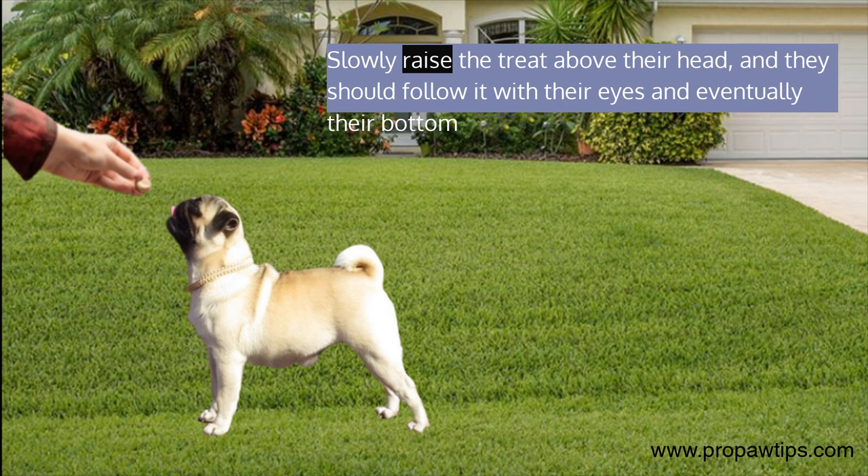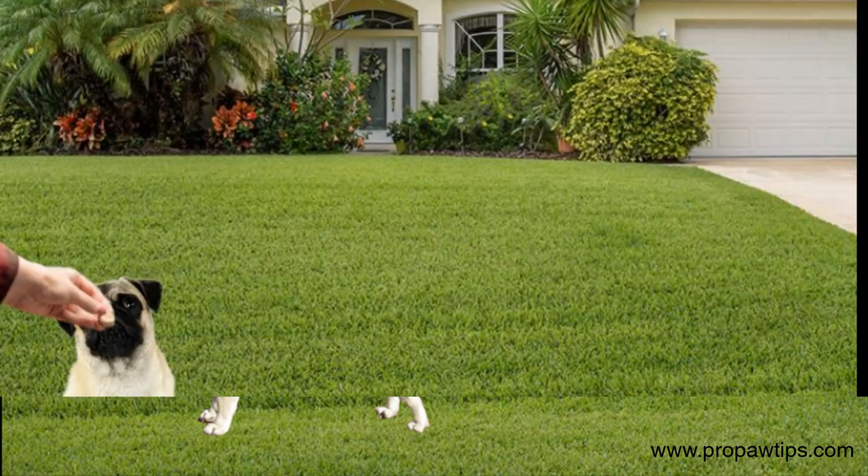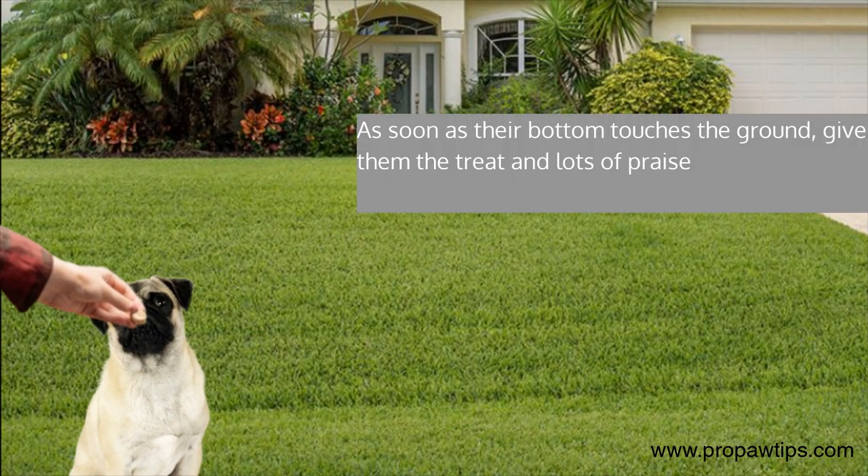Slowly raise the treat above their head, and they should follow it with their eyes and eventually their bottom. As soon as their bottom touches the ground, give them the treat and lots of praise.